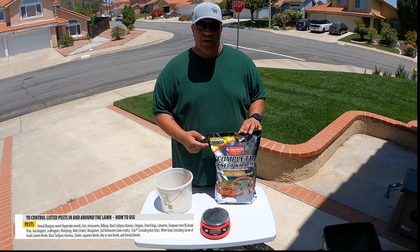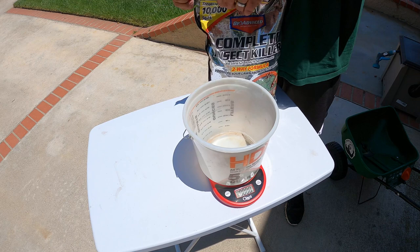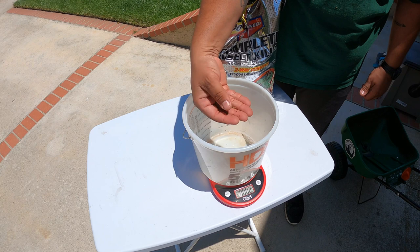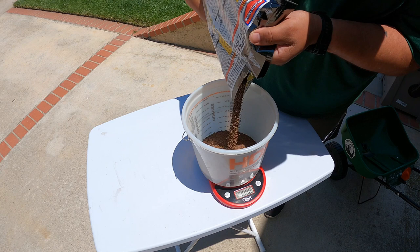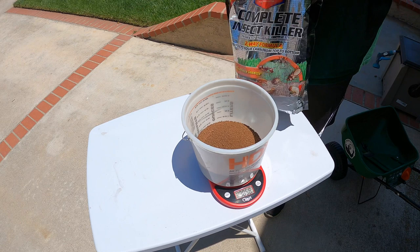Let's get this measured out and we'll get it thrown down on the lawn. Hit the tare button to zero it out. Another good thing about this product is it gives you the spreader settings on the back, but you should know your own spreader settings. Just to show you the really tiny, tiny prills. Here we go — 3 pounds. Throw this in the spreader and we'll get it spread out.